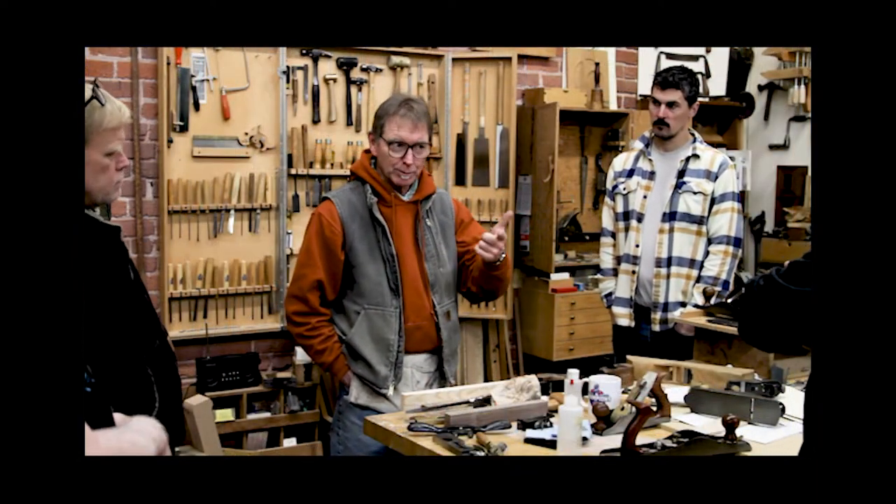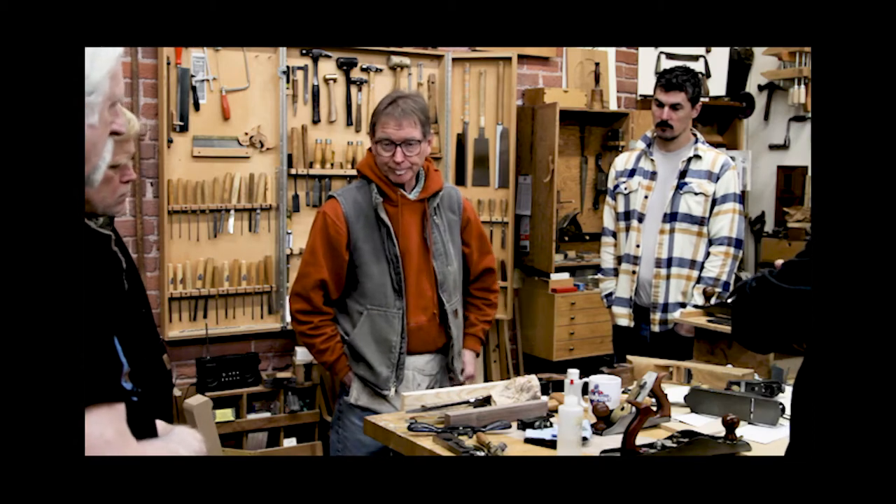So, those are the five hand planes I think you need: two bench planes, a block plane — preferably a low angle block plane — a spokeshave, and a joinery style shoulder plane and bullnose plane.